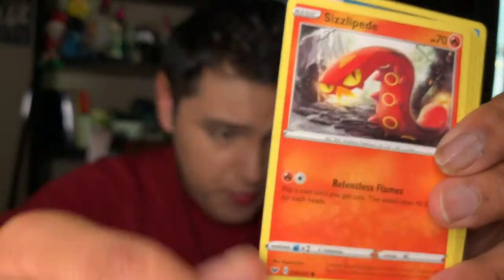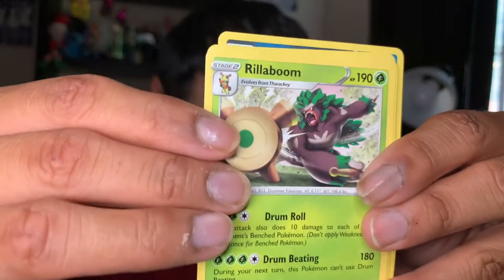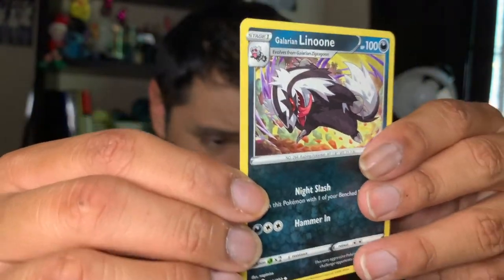From this pack we have a Roselia, a Ghastly, a Ponyta, a Yamper, a reverse Vulpix — look at the pretty! — a Rillaboom, a Potion, an Alcremie, a Galarian Linoone, and a Zacian. You guys!